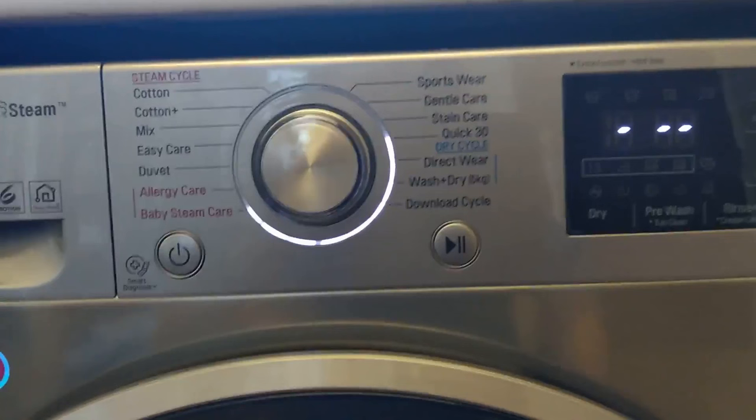If you're getting a bit frustrated trying to figure out how to use the dry-only function on the LG washer dryer, this is the video for you. This is part of my longer video on how to use it and get all the functions you need, so be sure to check that after watching this video — I'll put a link in this video for that.